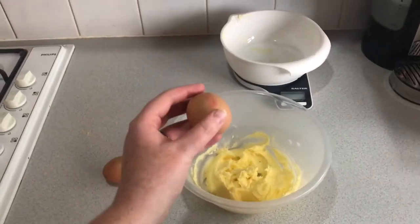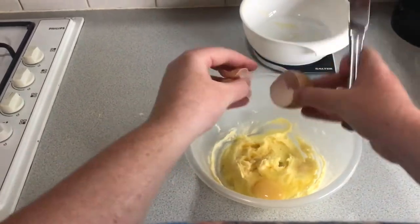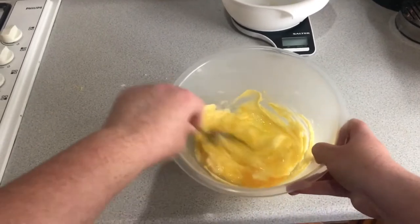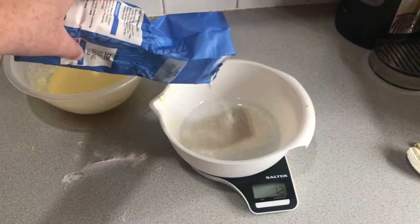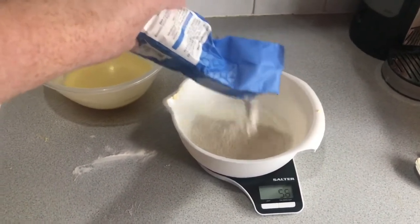Once that's all mixed in, grab your two eggs and crack them into the mix. Make sure they're all whisked in nicely and it's a smooth mixture. Once that's all mixed in, now you need to measure out the self-raising flour — you'll also need 100 grams.